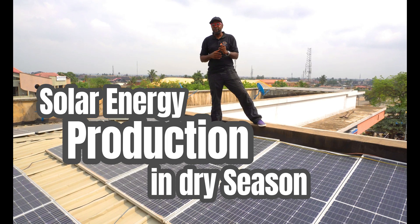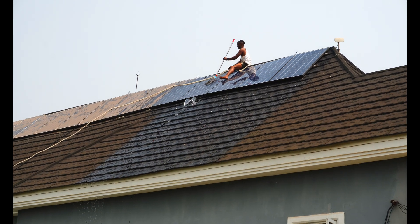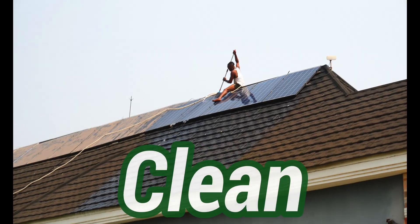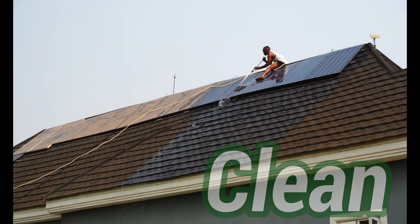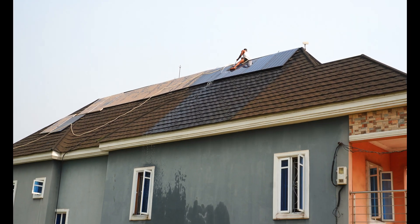But secondly, if you don't have money to do that, there's something else you can do — you can clean the solar panels. That's part of the maintenance. During the dry season, when the solar panels are covered with a lot of dust, you clean them. All you need to do is get a mop, get water — you can use detergent, but it's not compulsory; ordinary water works. Plug your hose, get on the roof, and begin to scrub and clean.